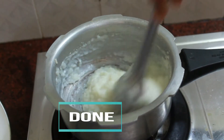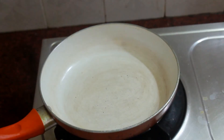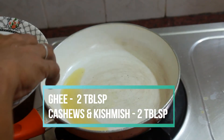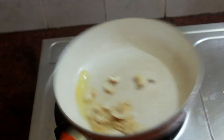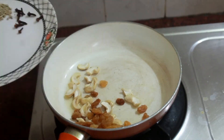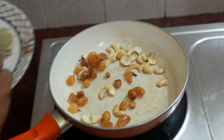Now take it off the flame and let's fry the cashew and raisins. Heat a good 2 to 3 tablespoons of ghee. The more ghee you add the more taste it gets. Add in cashew nuts and fry for a few seconds.